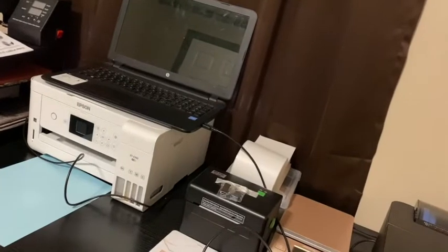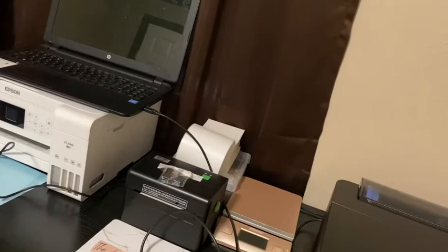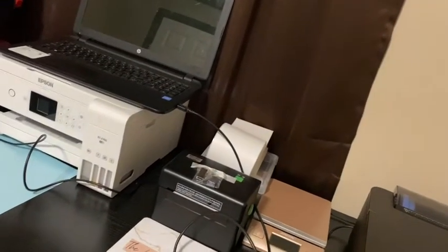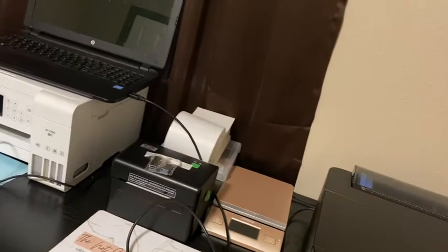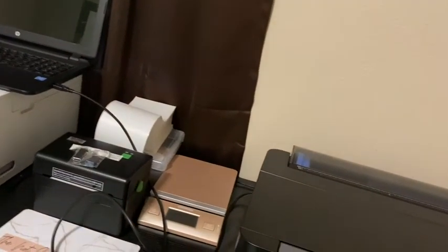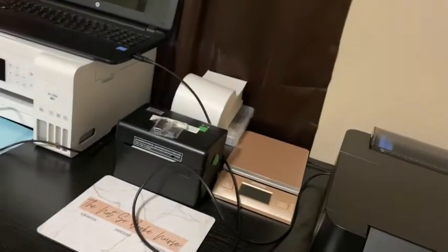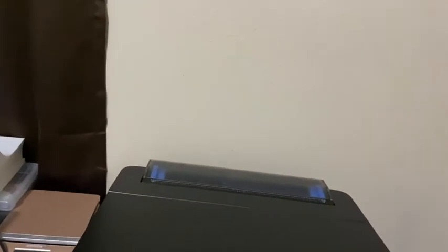This is my new setup. I got a new table and I'm using it as a printing table. I've got my sublimation printer there, my label printer, and of course my mouse pad that I made. Let me lower this so you can see my printer.